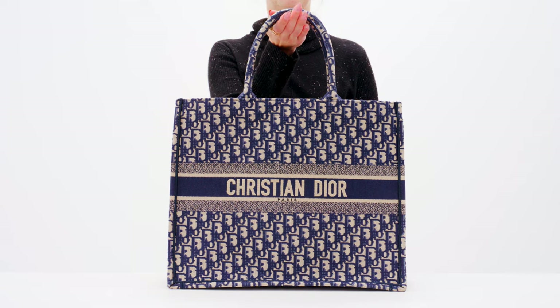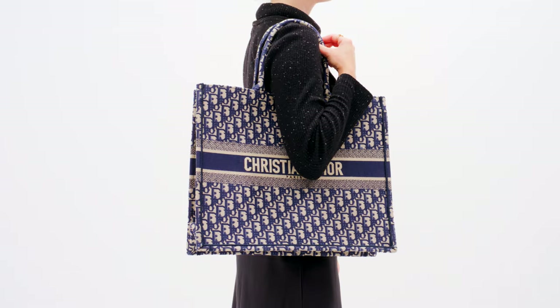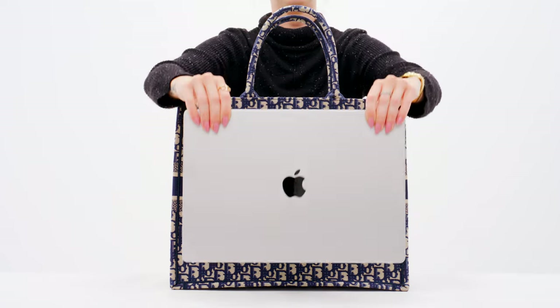The biggest Dior book tote size is the large. This is a great size for work, travel, the beach, or any time you need to carry a little bit extra with you. You can carry this size comfortably in your hand or on your shoulder with all your essentials inside, plus a larger laptop like this 16-inch, and even another bag.